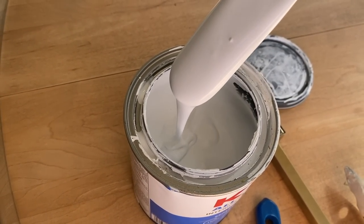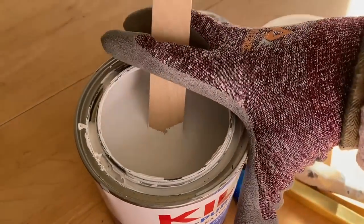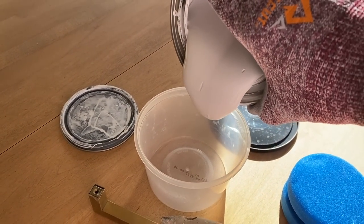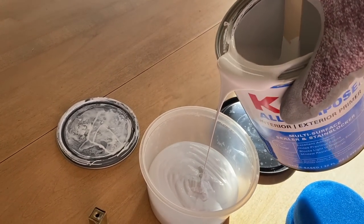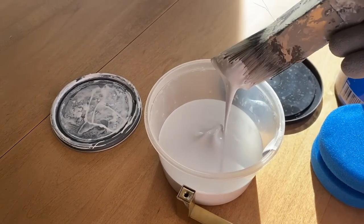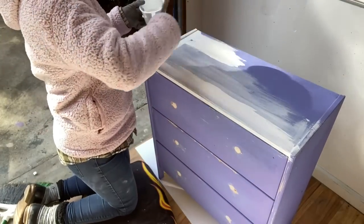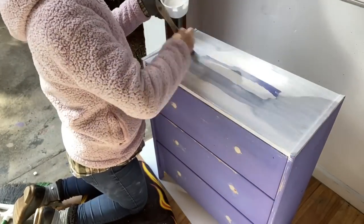These little nightstands were well loved. And if you have brand new IKEA Rast nightstands that you're doing, you will need to prime as well because raw wood just absorbs things so quickly. You need to prime it or some of the knots might bleed through and you might have some issues. So a good primer like Kilz, Zinsser 1-2-3, or whatever you find locally — any of those primers is great.